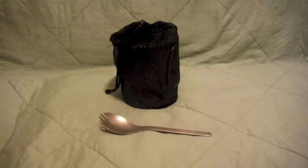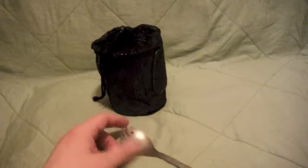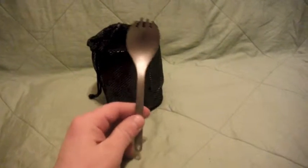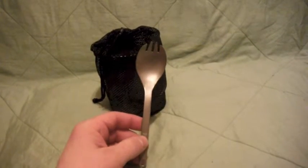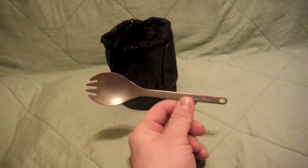All right, here we have the cook kit. We'll start off with the Snow Peak Titanium Spork. This is actually my very first piece of titanium gear — moving up in the world. I might actually change this out for one of the long handle spoons, as it's a little short for those dehydrated meal bags, but let's carry on.